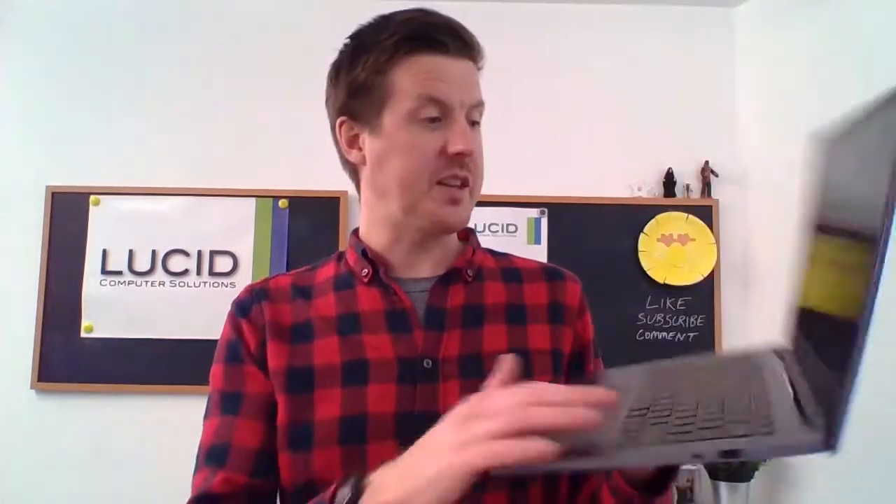My first impressions of the Honor MagicBook 14 is really, really good. Really impressed. I think that is a nice, clean, and what feels like a solid laptop. I think the focus for this is for people at home, for students, and maybe some basic business use if you put on Windows 10 Pro as well. I like the look of this, I really do.